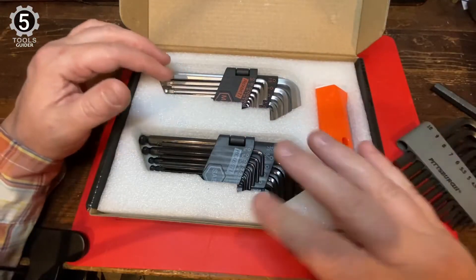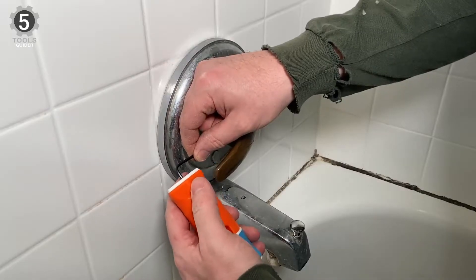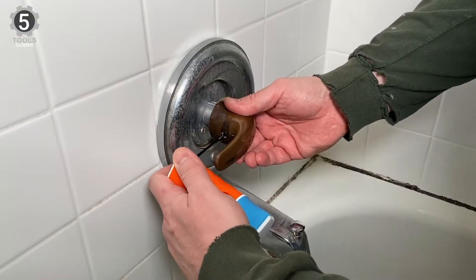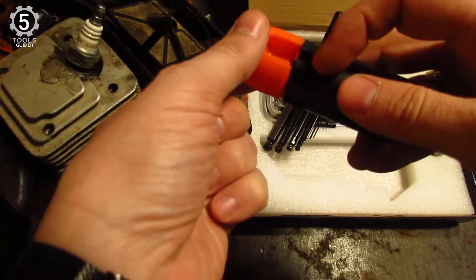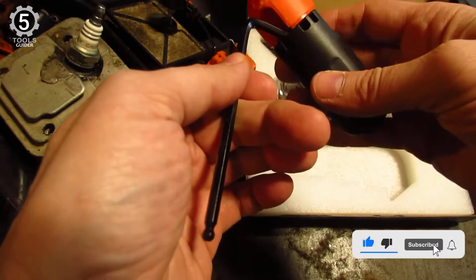All of the hex keys are long and sturdy. The hard plastic case will give you easy, unobstructed access to each wrench. The strength-helping T-handle is designed to reduce pressure points during continuous use. Like a normal hex T-handle wrench set, it will add comfort and torque when tightening or loosening fasteners. The handle is quite simple to use — just insert the hex keys into the hole and it will work well for you.